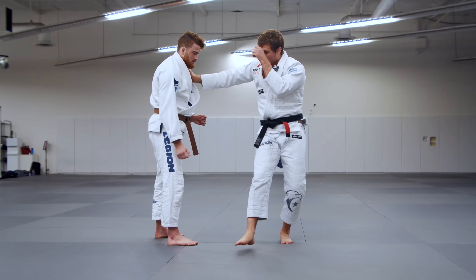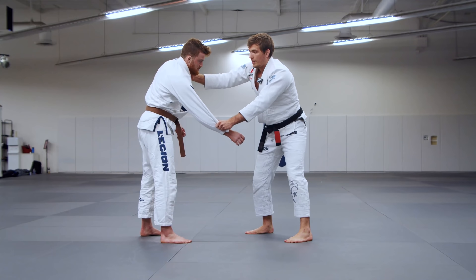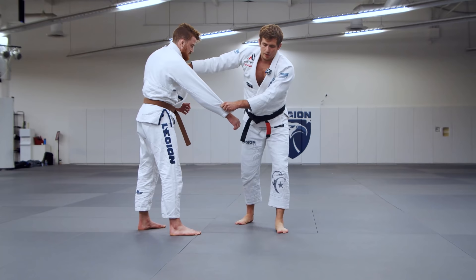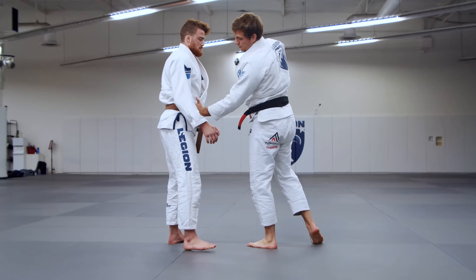Stepping totally far across doesn't leave you open to a throw as long as you have sleeve control. Without sleeve control he could totally also pull guard on you — so always make sure you have sleeve control at minimum; collar control is bonus points. With sleeve and collar, I'm going to step all the way across and pivot on the ball of my foot, then swing my leg all the way around.